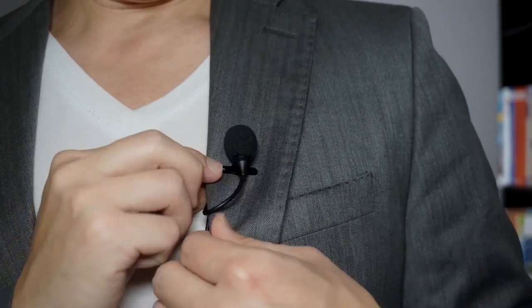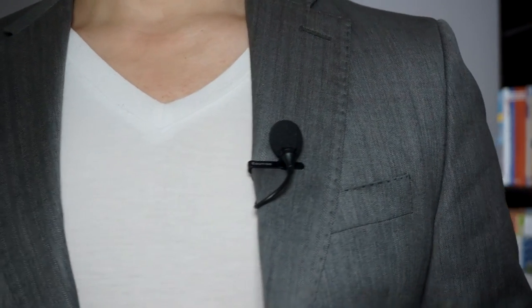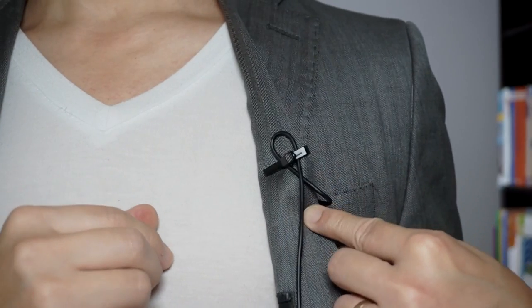What you end up with is this nice little setup where the cable comes down a little bit, it kind of loops around, and so anything that pulls or whatever, it doesn't move. It also just looks a lot cleaner. You can use this for all types of clothing — it doesn't matter if you're wearing a t-shirt or a jacket like I am today, it will work the same way.